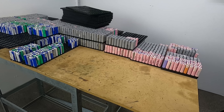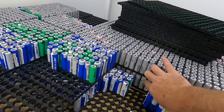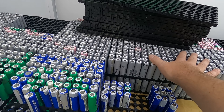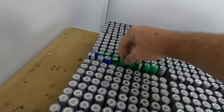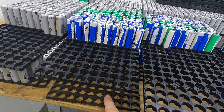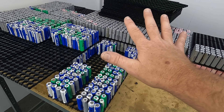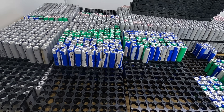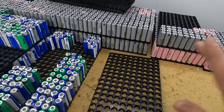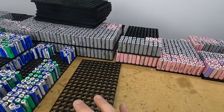All the cells are sorted into 50 milliamp hour groups now — 23, 24 low, 24 high, 25 low, 25 high, 2500, 26 low, 26 high, 27 high, 27 low, 28 high, 28 low, 29 low, 29 high, 30 low, 30 high. Now we've got to actually build this into a pack using cell holders, going from highest to lowest, grabbing cells evenly across groups to give an even number of each cell in each pack and build a better, stronger pack.